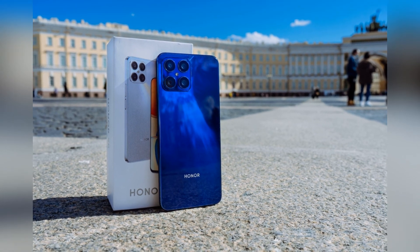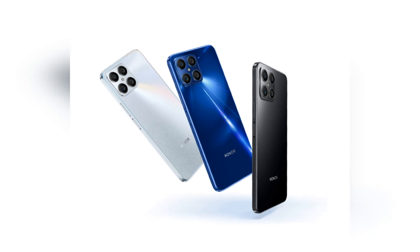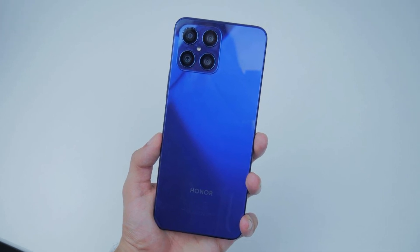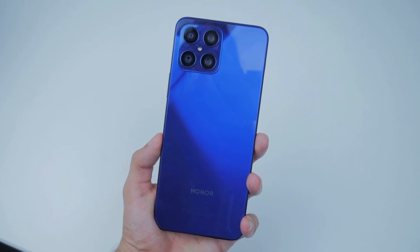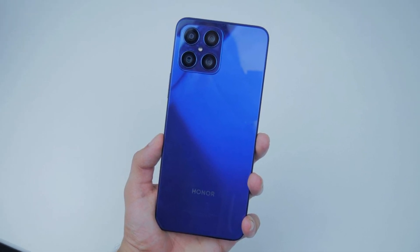Alternatives are the Realme 9i or the Samsung Galaxy A13. The price of the Honor X8 has already dropped to €210 in the Honor store at the time of the test and is offered with further discounts. It is also available on Amazon.